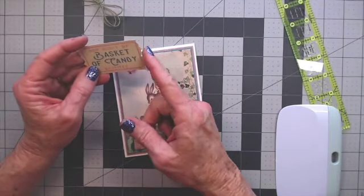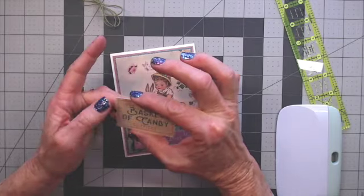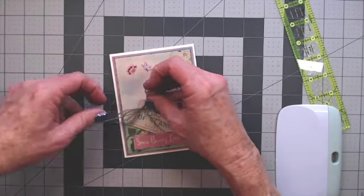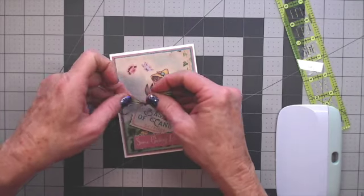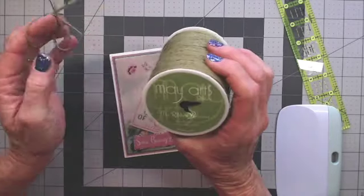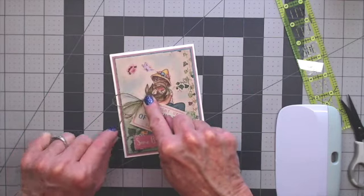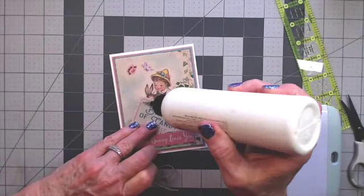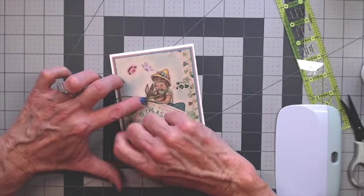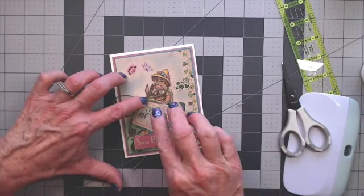I took one of the little tickets from the cut-aparts — 'Hopped Right Up, Basket of Candy, Five Cents a Piece' — and I made it a little shorter on each end and on the sides. I'm just going to tuck that in so it comes out a little. I want to dress it up with this bow made out of grass green button string. I'm going to put a drop of glue right there. You may have to hold it down for a minute. I'll trim this end just a little bit shorter, or you could tie little knots on the end. Let that dry.